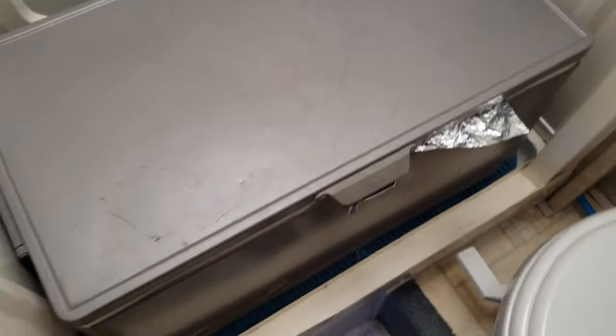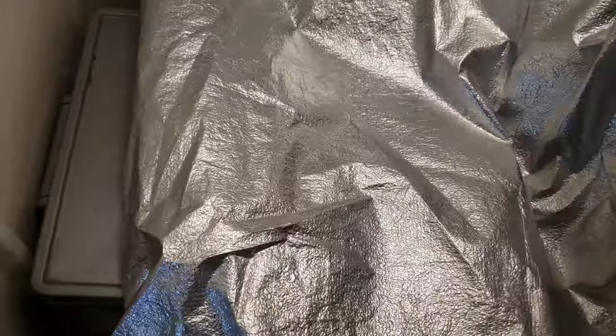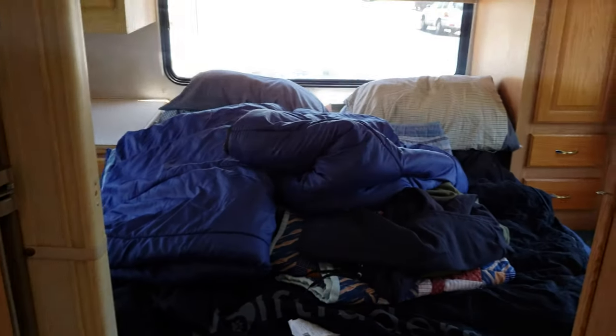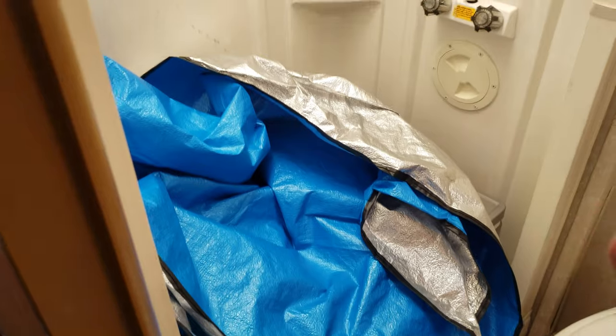I'm just throwing this together really quick so you can see it only takes a moment. We take one of these space blankets, silver side pointing down, and wrap the ice chest in it. Then we have a couple of old sleeping bags that we pile on top, as well as a moving blanket.